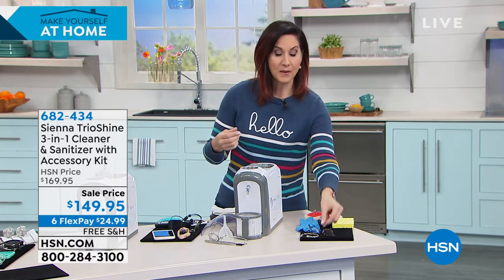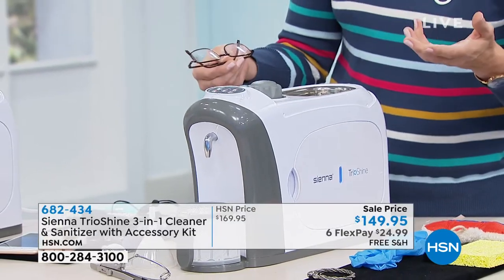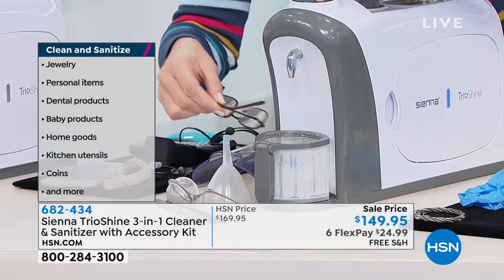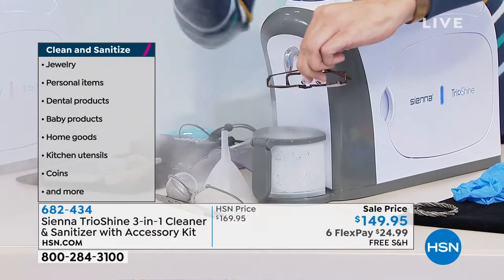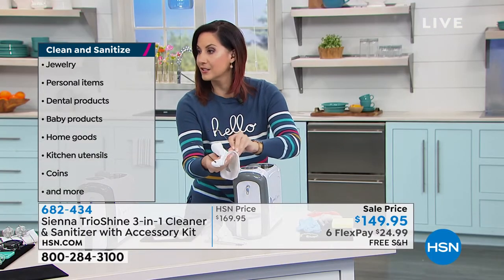If you want a different kind of deep-down clean — maybe you've got those readers that you set down without thinking — and you want the deep clean of the steam, all you do is double-tap the steam button, and just like that you're done. It even comes with a microfiber cloth.